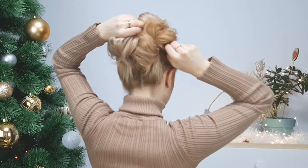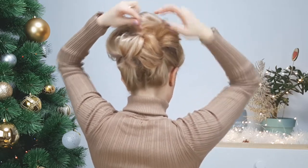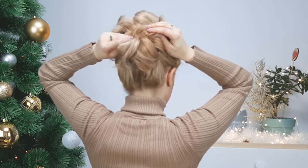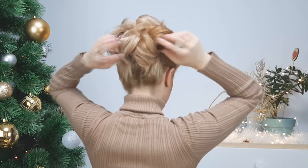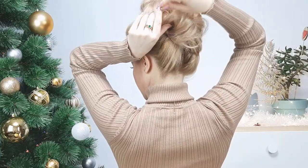Then you want to loosen your updo in the back and in the front so you cannot see the parting from our ponytails. Use some hairspray to fix your beauty in place and you're done!